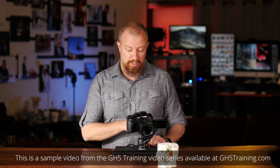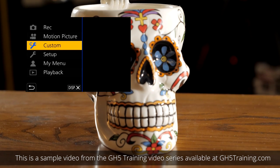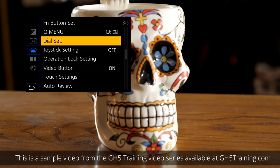That's not something I want to do because I do this all the time. So let's go into the menu settings, under the custom wrench setting. If I hit the display button, you can see exactly where that is — that's the custom setting. We go to operation and then over to dial set, which is on page three of six.